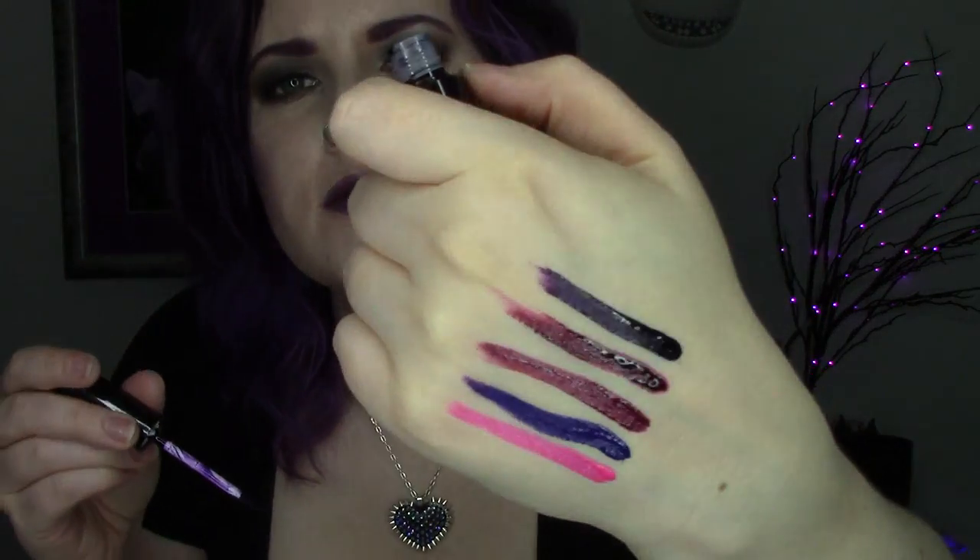Like I said, I noticed with the more traditional lip tars — the ones that are matte — they seem more runny, and so they seem to bleed. I highly recommend using the OCC color pencils to line your lips before you apply these.